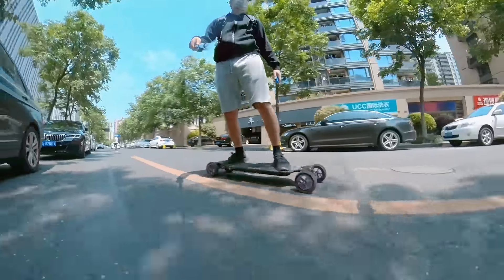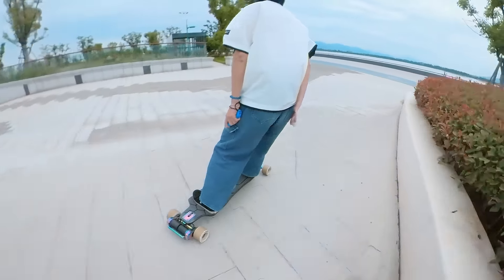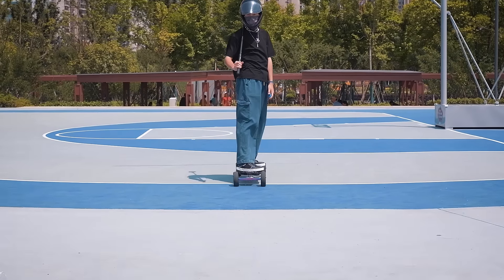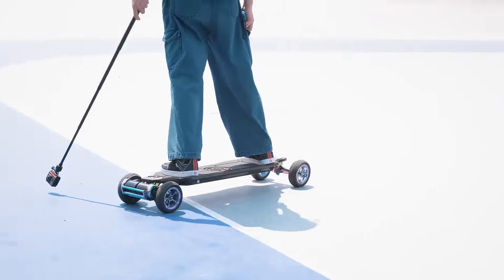Ownboard generally does not accept returns and doesn't provide refunds after a product has shipped. The boards do come with a 6-month warranty to cover manufacturing defects. If you encounter a problem, you can send them an email with photos and videos explaining the issue. As long as the parts are under warranty, they'll send you replacement parts for free, including shipping.